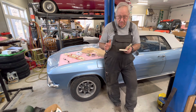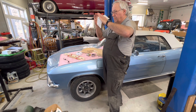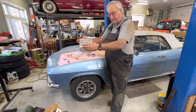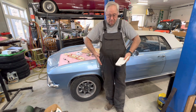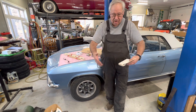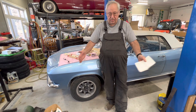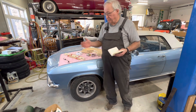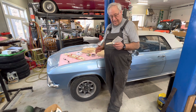Toe-in — instead of talking up and down, it's front to back. Are the tires straight, or are they toed in or out? The front of the tires can be toed in or out. On the Corvair, we want slight toe-in on both the fronts and the rears.